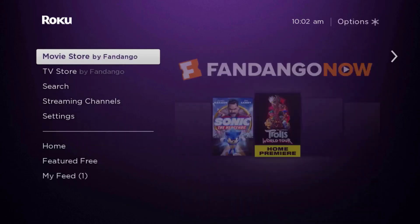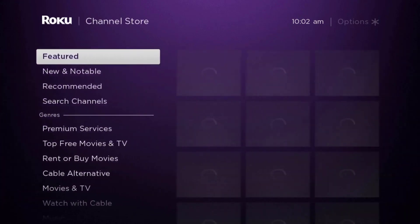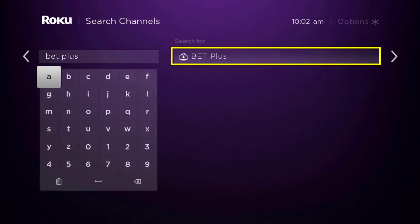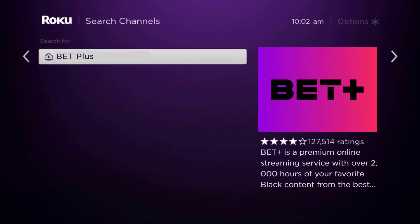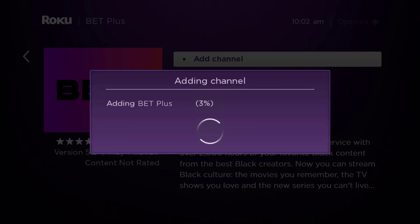Once uninstalled, press the home button on your Roku remote. Use your remote and scroll down until you get to where it says 'Streaming Channels' and click OK. Scroll down to 'Search Channels,' type in the app name, and it will show up. Scroll over to the right, click OK, and then click 'Add Channel' to install it back on your device.